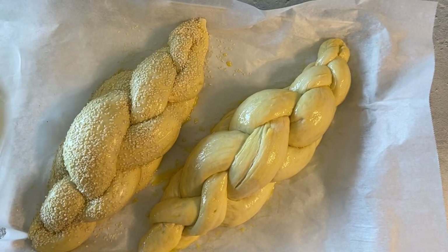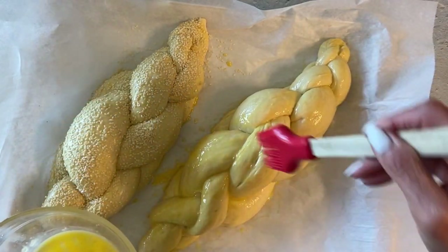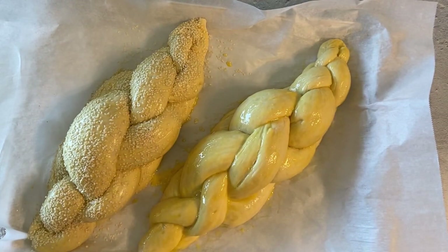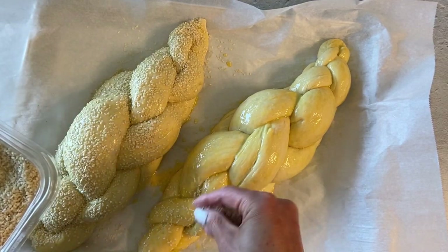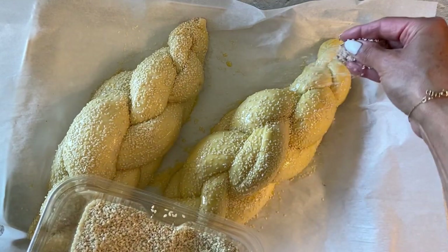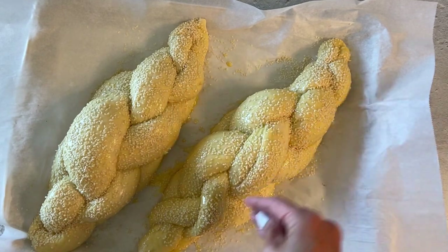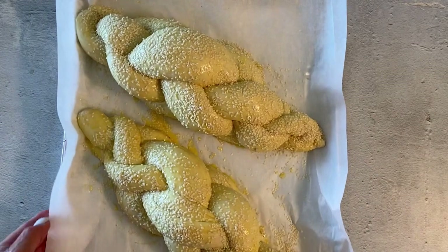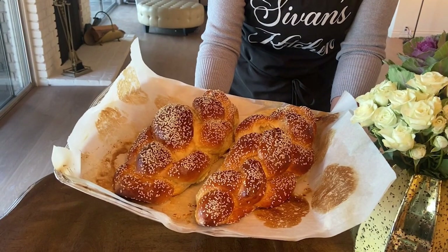Do the same for your second challah, then have one beaten egg, brush it on top of your challah, sprinkle a little bit of sesame seeds, and allow them to proof for about 30 minutes. You're going to bake your challahs at 350 degrees for about 25 to 30 minutes until golden brown. And look how beautiful they are.